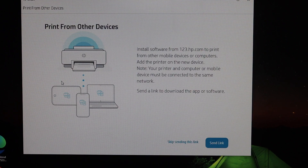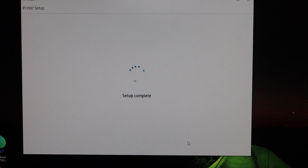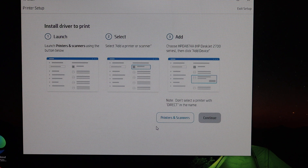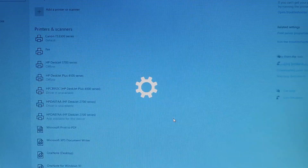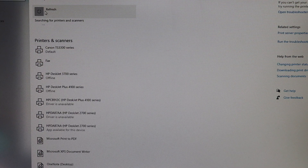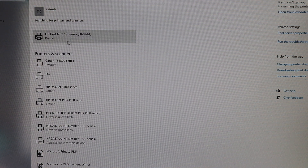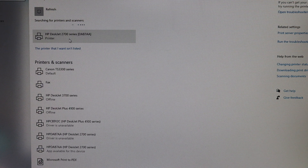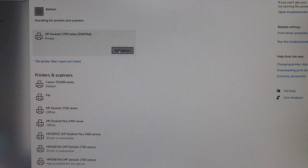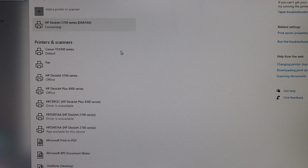Here you get the option to send a link to other devices, or you can skip it. It then says the setup is complete — just wait for the printer to appear. It says 'Install driver to print', so go to Printers and Scanners, click Add a Printer or Scanner, and it will search. Select the HP DeskJet 2700 series, click Add Device, and wait for it to be added.